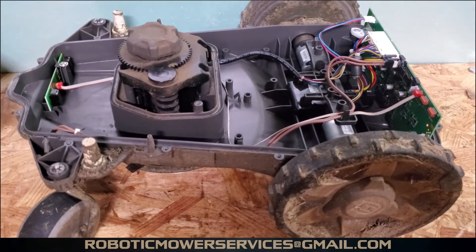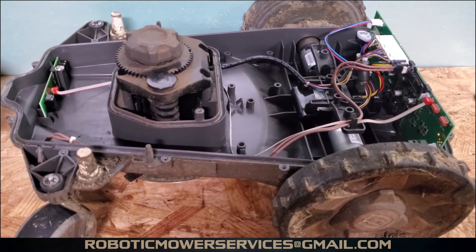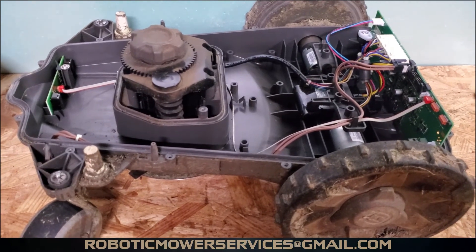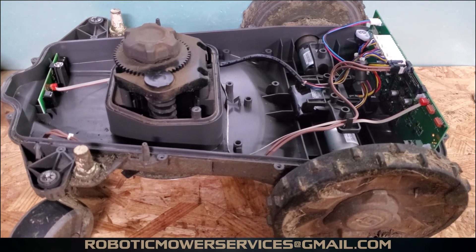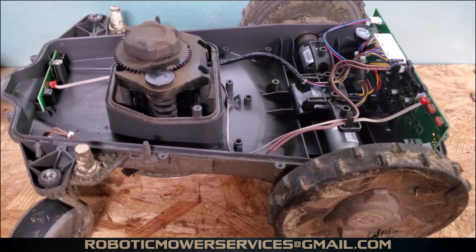Hope you learned something from all this. If you're looking for parts or more information on AutoMowers, send us an email to roboticmowerservices@gmail.com and we'll help you out the best we can. If you haven't already, please subscribe to our channel — thanks for watching.